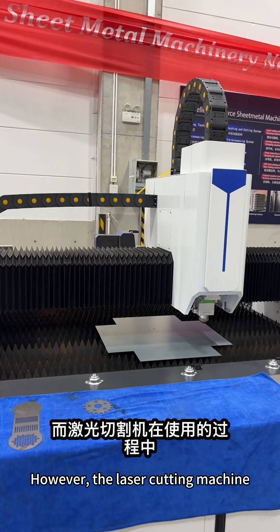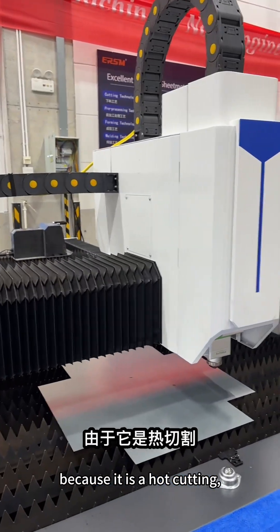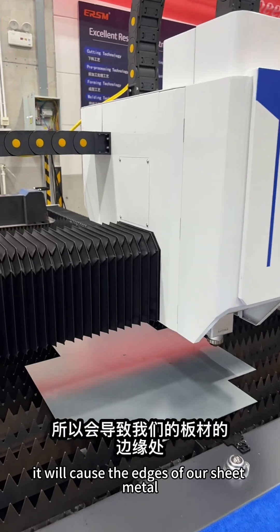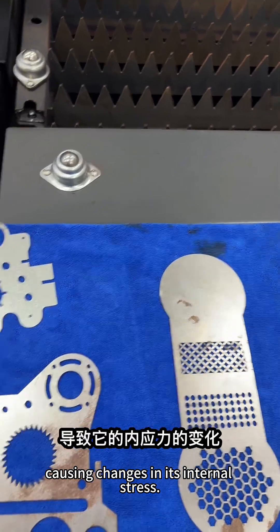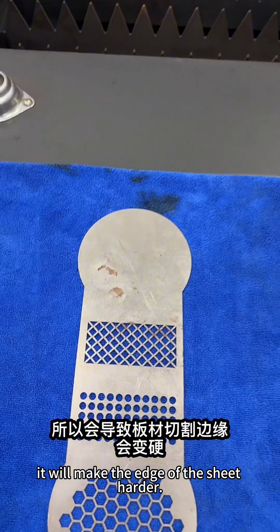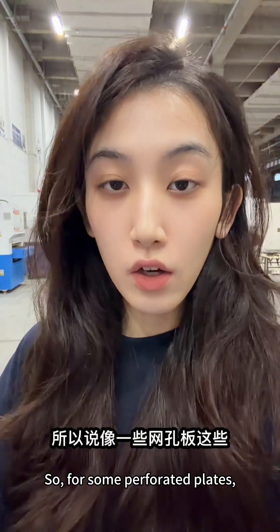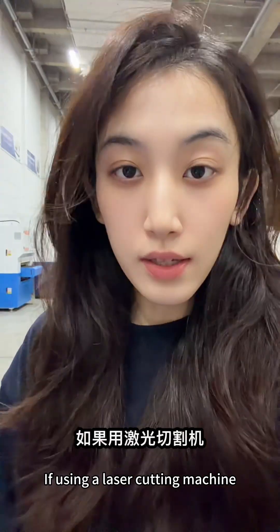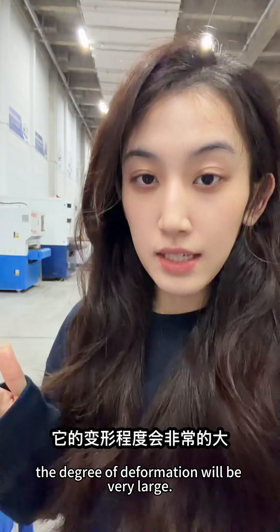However, the laser cutting machine, during the process of use, because it is a hot cutting process, it will cause the edges of our sheet metal to be subjected to heat treatment, causing changes in its internal stress. This will make the edge of the sheet harder. So for some perforated plates, if using a laser cutting machine to process them, the degree of deformation will be very large.